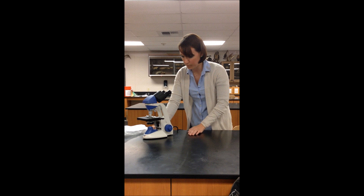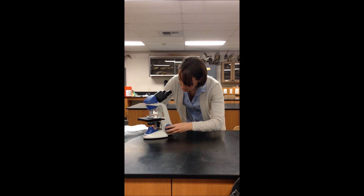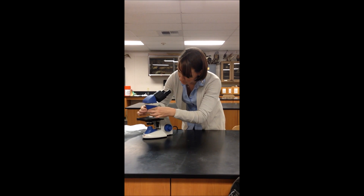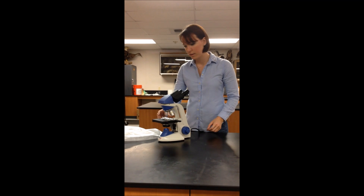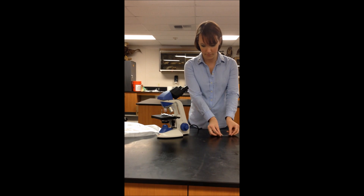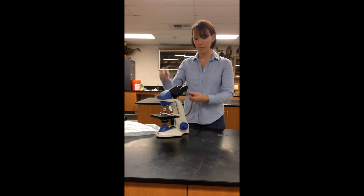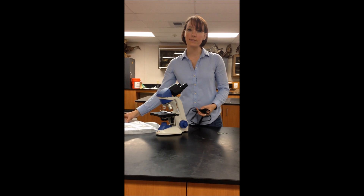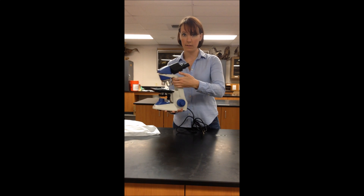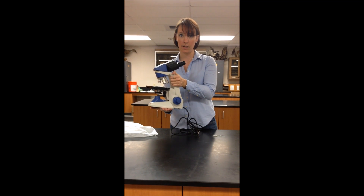Once I am done viewing my specimen, I am going to use the coarse focus to move the stage down. I am going to move the objectives back to the 4x objective for storage. So I will move the stage clip to remove the slide, turn off the scope, unplug, wrap up my cord, replace the dust cover, and put the microscope back into the cabinet using one hand underneath the microscope and one hand on the arm to carry.